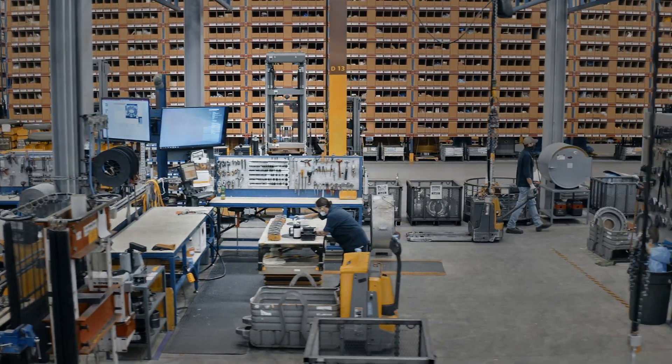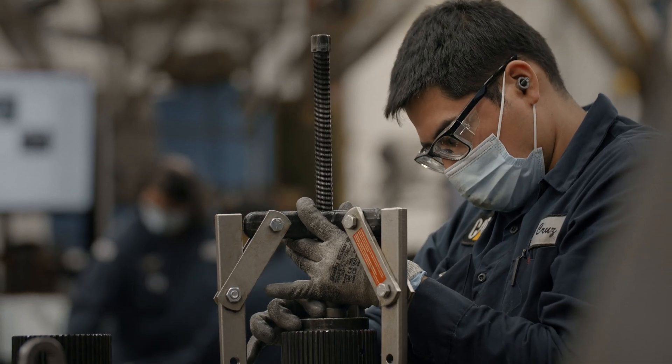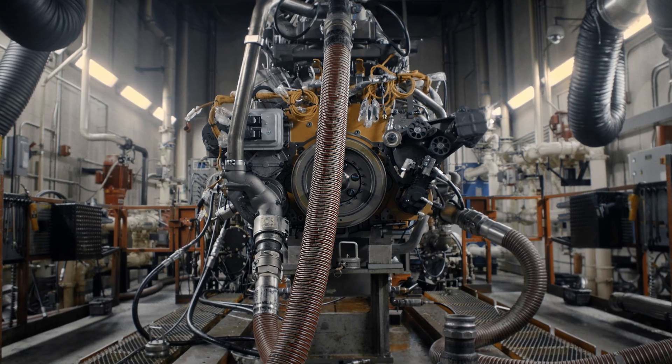When engineering makes an update to an existing part number or an update to an existing group, we'll see those changes, we'll make those changes, and we'll make the updates to make sure that we have the latest engineering releases and the latest engineering technologies.